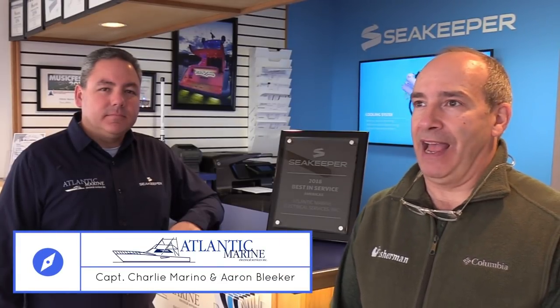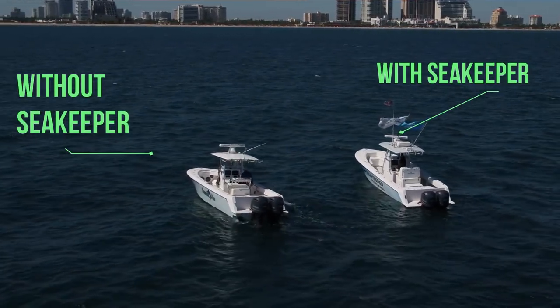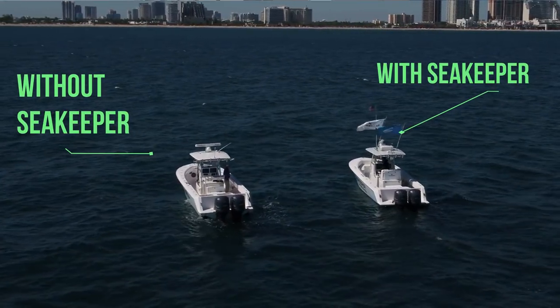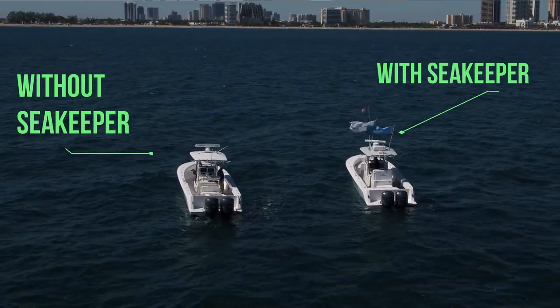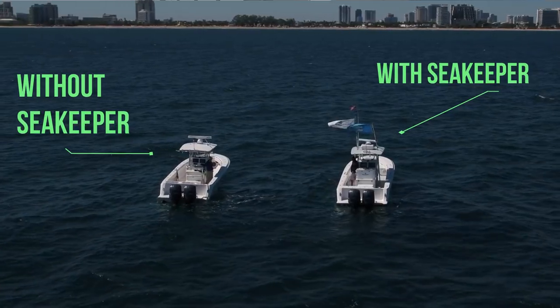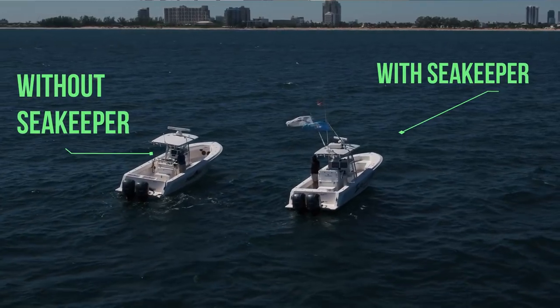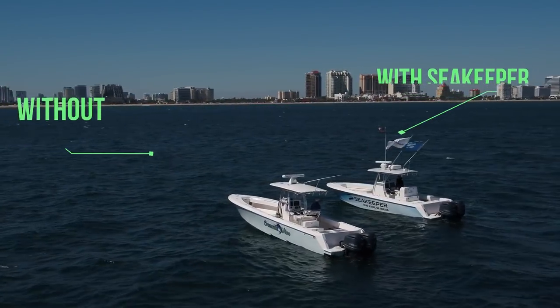Hey, Mike Caruso with the Fisherman Magazine. Today I'm with Aaron Bleeker of Atlantic Marine Electrical Service. These guys install Sea Keeper units. Sea Keeper units are really one of the most technologically advanced aftermarket products you could put into a boat to reduce the amount of rocking and rolling a boat does. We're going to do a deep dive here about what it takes to install this product in your boat and what the net benefit is — an incredible benefit that can transform your boat into a very stable platform.